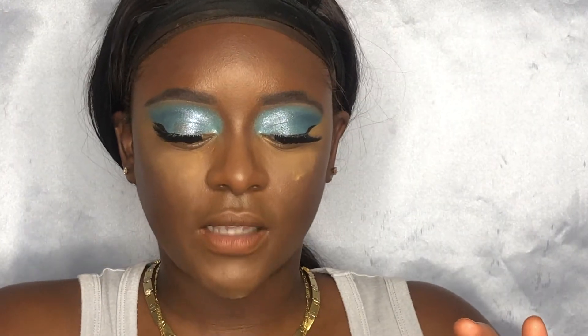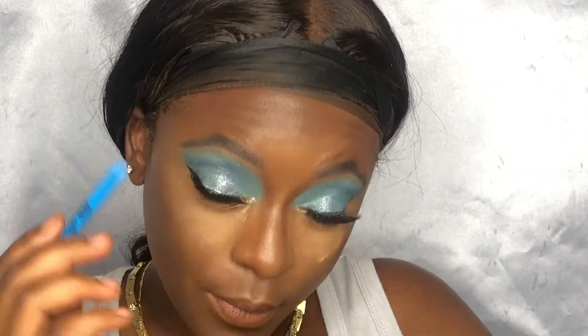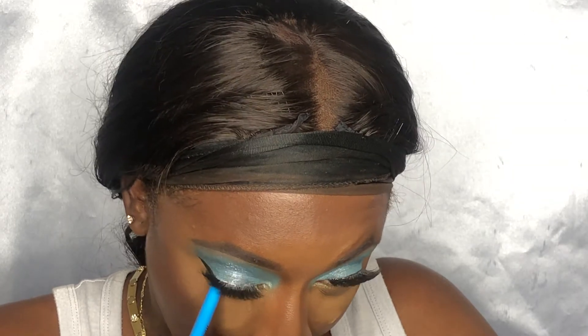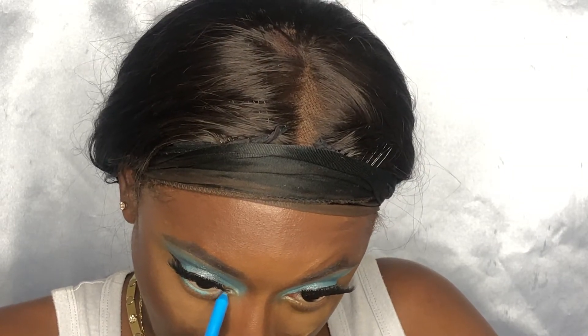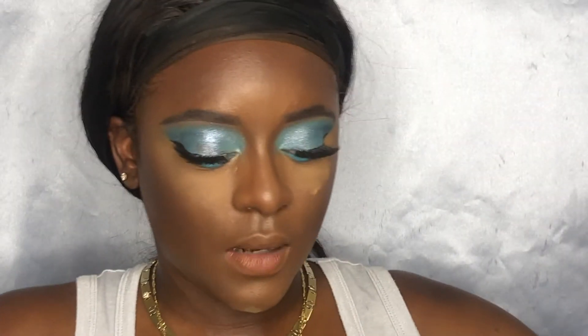Now I'm going to try this LA Girl Neon Eyeliner in Shockwave — I've never tried that line before, but I saw the color and I was intrigued. I'm going to line my waterline with this. She did what I needed her to do! Now I'm going to pick up the blue shadow we used all over the lid — the color Gula — and smoke that under my lower lash line. I think I'm going to add some shimmer too.